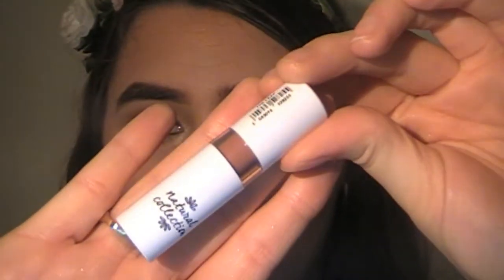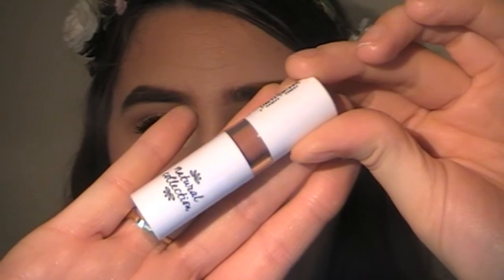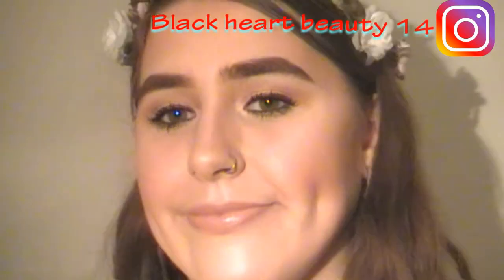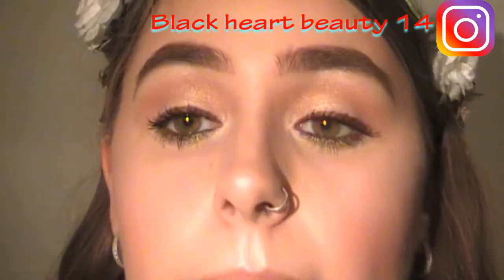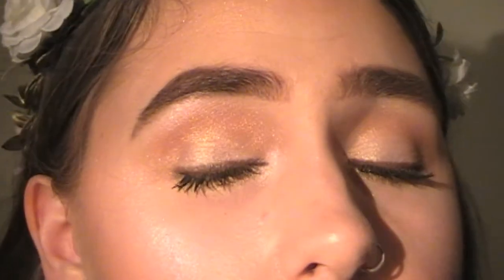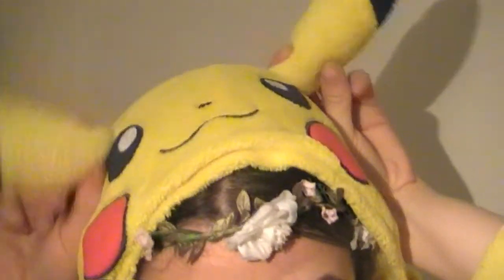And to finish this whole look off, I'm going to be using the Natural Collection Lipstick in the shade Fig Leaf. This is a nice, everyday wearing lipstick. And that is it, my loves — that completes this entire look! I really hope you guys enjoyed this video, my very first YouTube video. If you have enjoyed it, please give it a thumbs up, subscribe to my channel and hit the notification bell, share this with your friends, and leave a comment below — I love to read and chat with you guys. Thank you for being here today and I'll see you in my next video. Bye! Peek-a-peek-a!